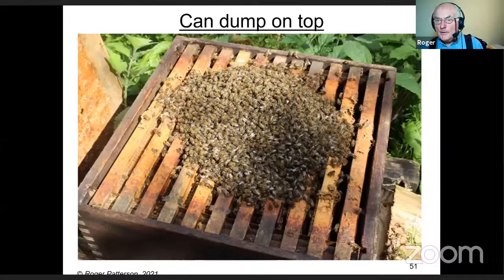Instead of running a swarm up the front of the hive, you can also put the combs in and just dump the swarm on top — bang them down hard. They'll fall out straight onto the top, and if bees land quickly like that they don't fly up. They go down between the combs. Then put the crown board on and away you go.